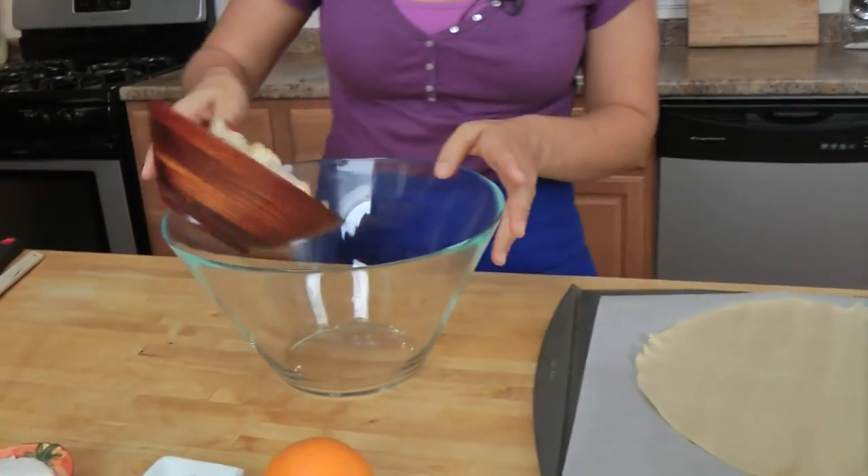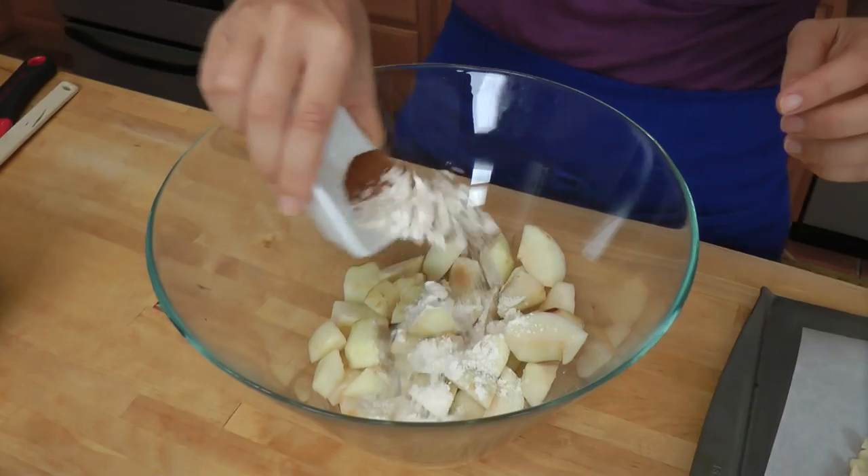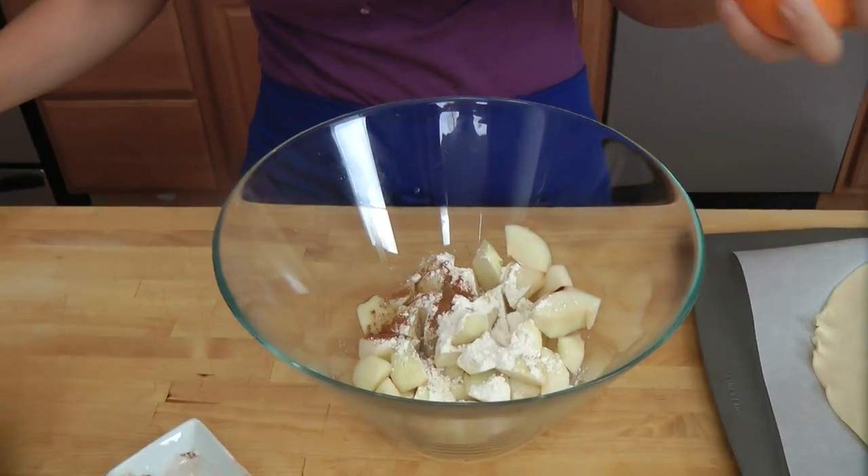It's super simple. Get your oven nice and hot to 400 degrees, and put your pie crust onto a baking sheet lined with parchment paper. Now in this big bowl, we're going to add our apples, our flour and cinnamon, and a little bit of orange zest.